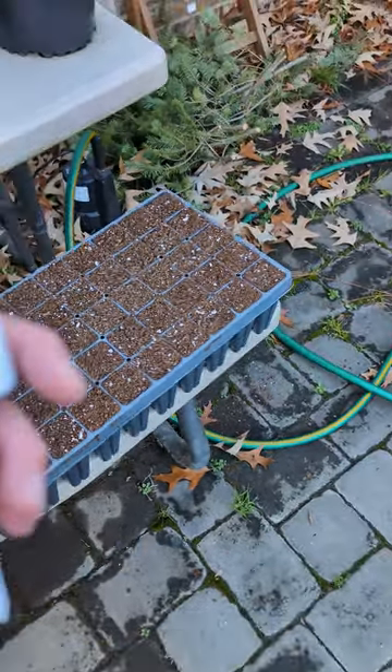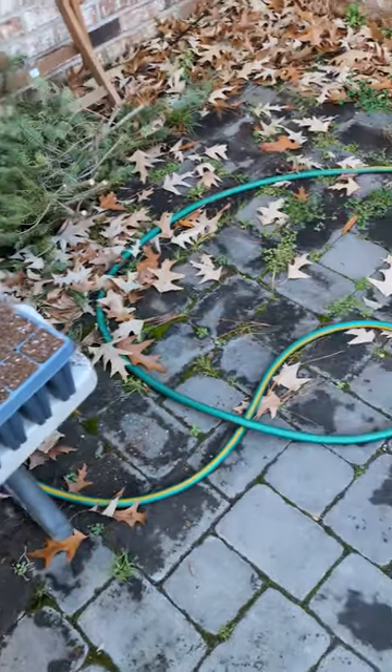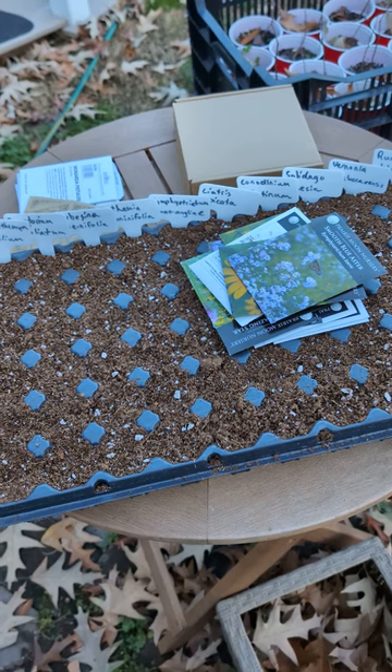Because I didn't count my seeds — always count your seeds, be prepared for what you need — I needed a spare tray. So we're going to be doing a row per species. Hopefully it all works out.